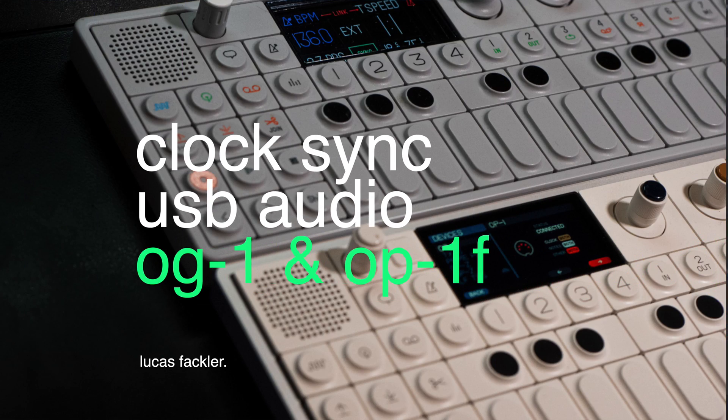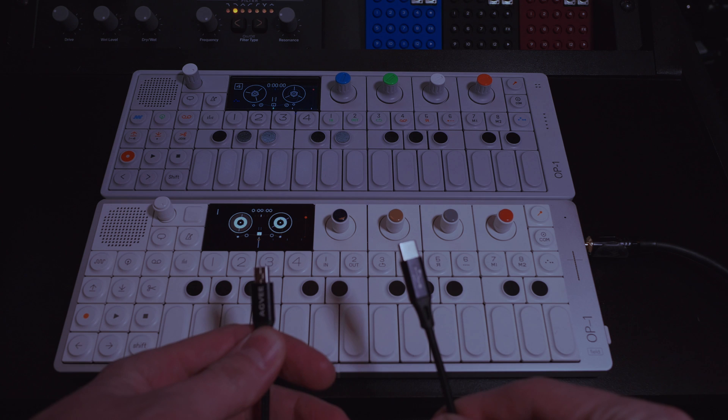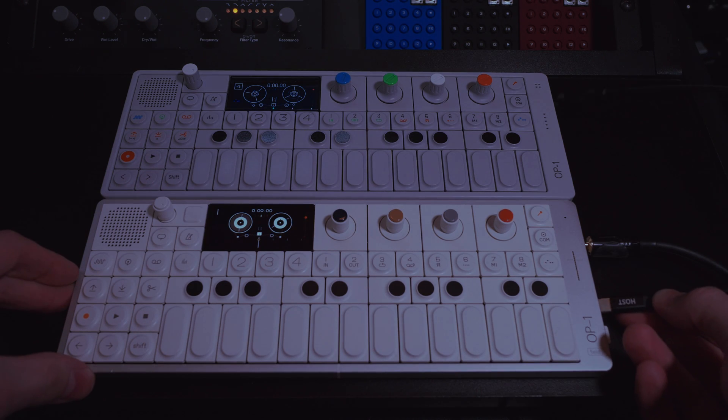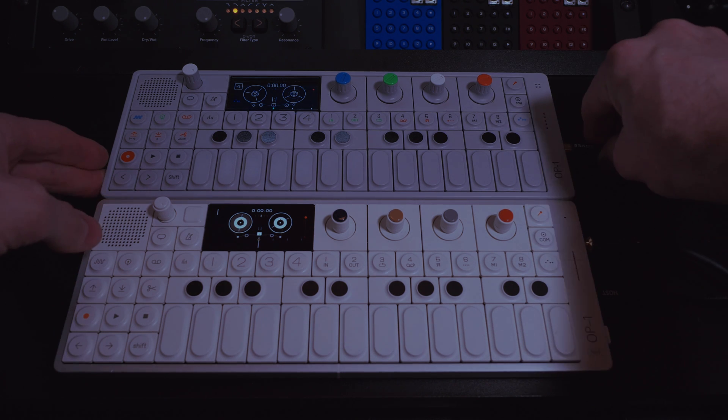Sync OG1 to OP1 Field. Turn both OP1s on. Get a cable like this one — USB-C to mini-USB. Plug in USB-C to the OP1 Field, and plug the mini-USB into the OG1.